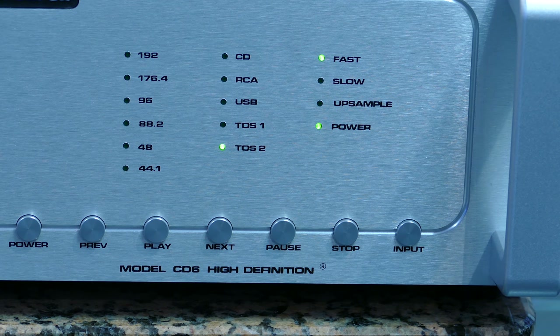On the right, you have the fast or slow setting, which allows you to regulate the slope of the converter — so it is defined by listening. UpSample allows you to oversample the signal. When it comes to the display, we let it show the quality and origin of the files. Power indicates the device is well under tension.